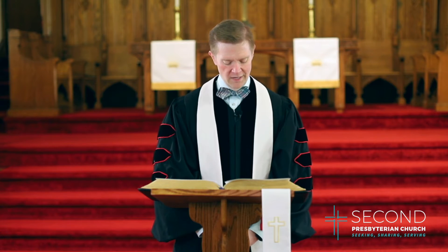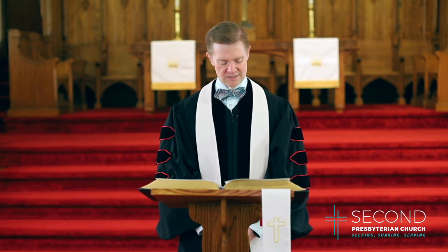Our gospel lesson today comes from the gospel of John, the 15th chapter, verses 1 through 8. As we come to God's word now, let us come again to God in prayer. Gracious God, we thank you for this word. We pray that you would bless the reading and proclamation of this word and that your spirit would be abundantly present as we come to hear your word, to worship you, to know you and to love you more. I pray, God, that everything I say would be from you, and if anything I say is not from you, let that fall away. Let everything from you be planted in the good soil of our hearts. In Jesus' name, amen.